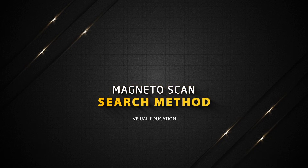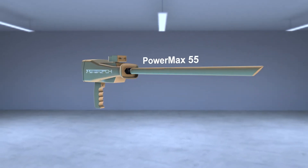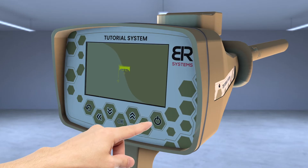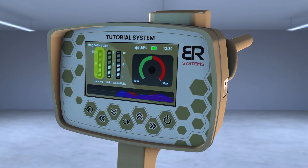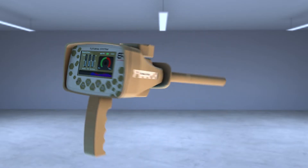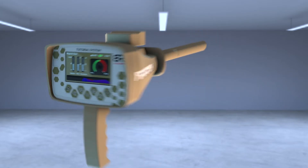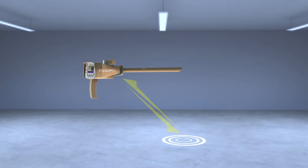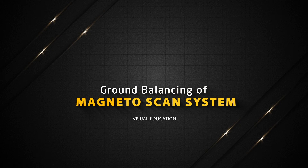Magneto Scan search method. Install the PowerMax 55 sensor of the Magneto Scan system in the designated entrance and tighten the clamp well. Turn on the device, then choose the Magneto Scan icon from the main screen. A screen appears with three indicators on the left and a window for the target indicator on the right: Sensitivity to increase sensor PowerMax 55 sensitivity, Gain to increase the effectiveness of detecting weak signals, and Balance to determine the reference point of the sensor.